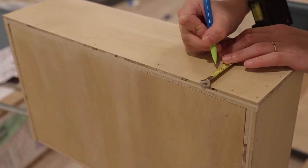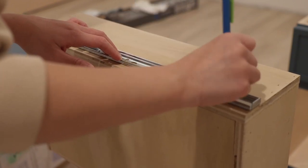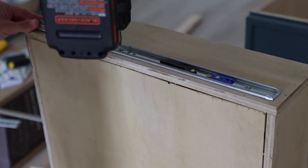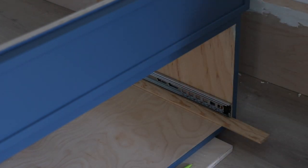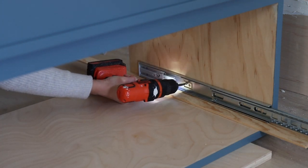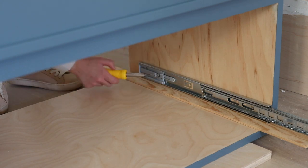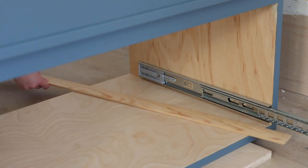Moving on to the drawer, I'm using side-mount drawer slides. I follow the instructions, mark the reference line, and install the drawer member onto the drawer box. Then I install the cabinet member to the vanity frame — it has to be at least 1/8 inch high from the bottom, so I use a quarter-inch trim piece to prop it up while I drill the pilot holes. I apply three screws on each side using a power drill, then use a hand screwdriver for fine tuning to control how tight I want it, since with a power drill I can sometimes overdrive things.